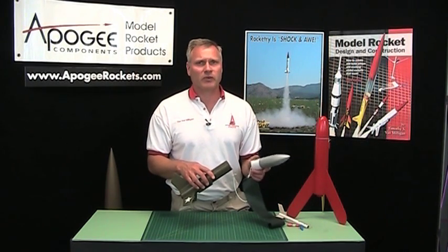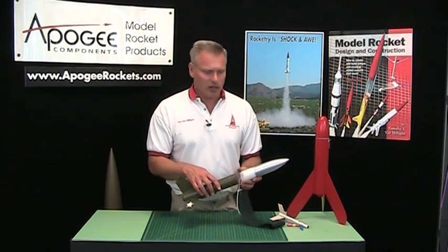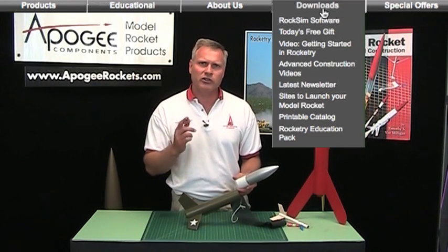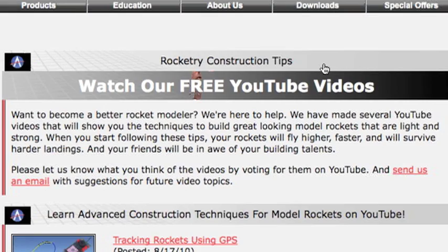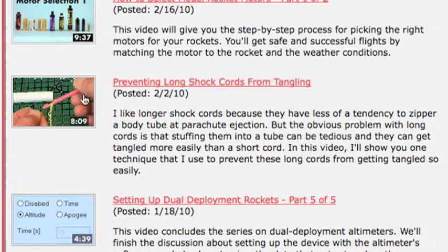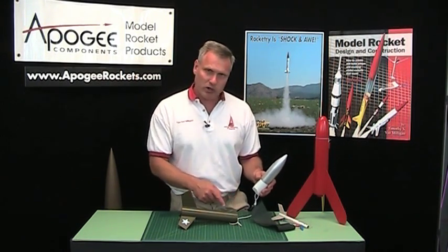The ROXIM software works really well at predicting the trajectory of the rocket, and I do recommend it. If you do use a longer shock cord, I did a video previously — if you go to our download section on our website and scroll down to the advanced construction videos, then scroll down to the long shock cord video, I'll show you how to shorten that shock cord so it doesn't get tangled up in the rocket. I've been using that for over a year and a half and it works great, preventing shock cords from getting tangled and also from pre-zippering the tube.